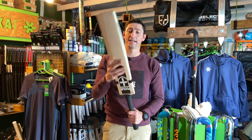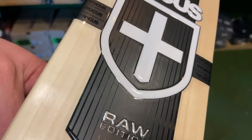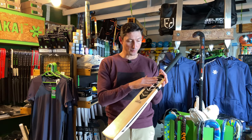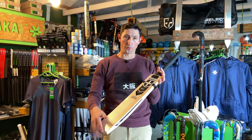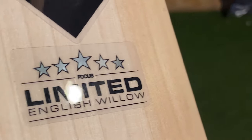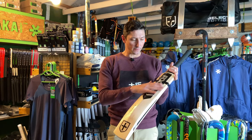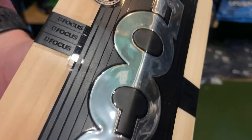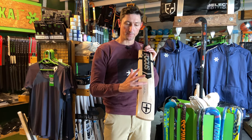From an aesthetics point of view, the stickering is very consistent throughout the three different ranges. You've got this really nice premium Focus stickering, this embossed Raw edition decal on the front and on the back. It's very standard embossed Focus going down the side, and you'll see the different grades on the spine.